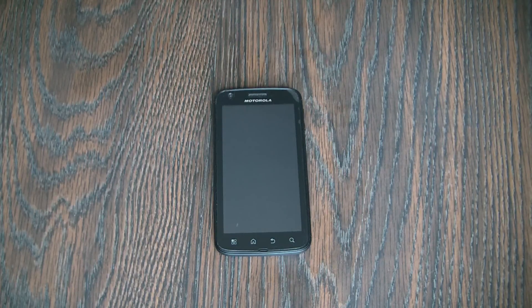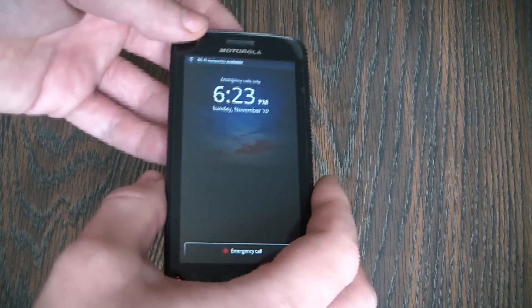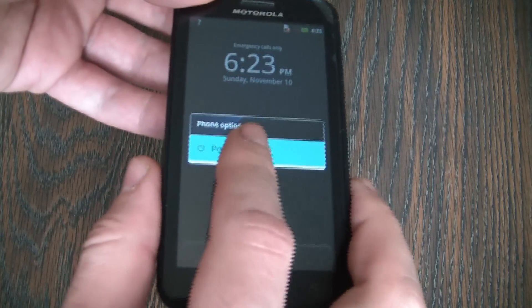In this tutorial I'm going to show you how to bypass the activation screen on a Motorola ATRIX Smartphone. The first thing you need to do is to fully power the phone off. Press and hold the power button, then select Power off.